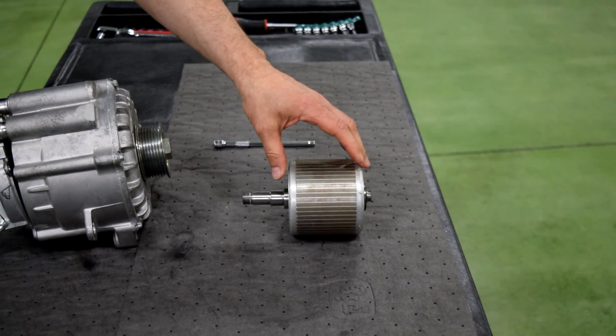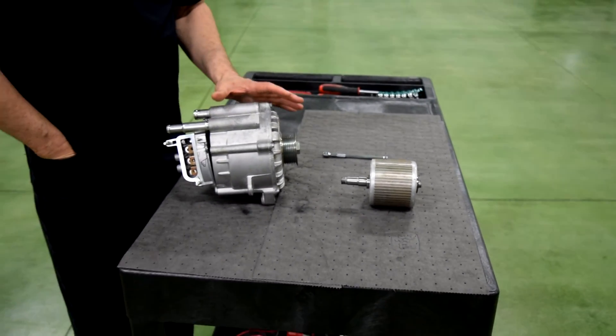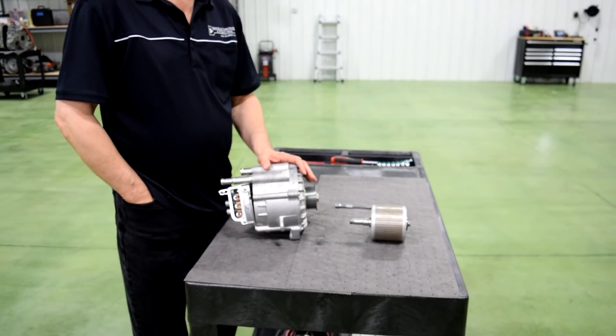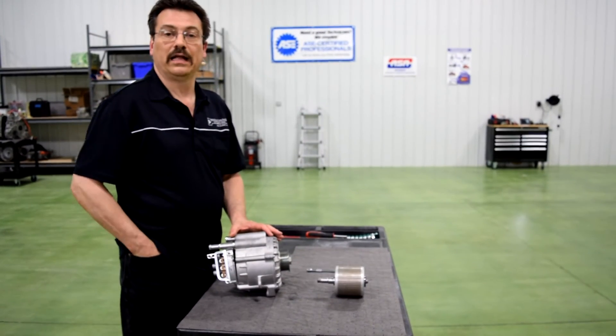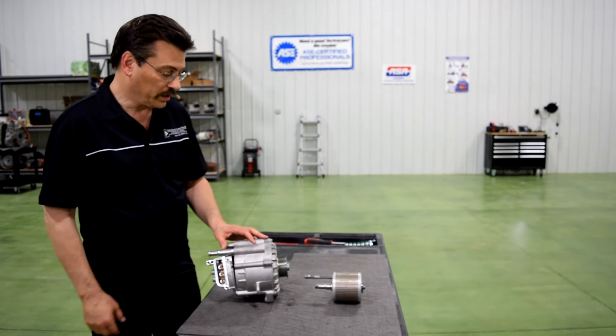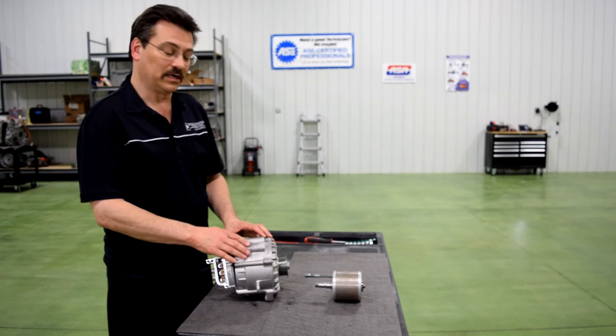There's something called mutual induction that's used to run this machine to get both propulsion and regenerative braking — or power generation — out of it. So it's very different than the normal permanent magnet machines that you may be used to working with, but we wanted to show it to you today so you could get an idea of some other machines that are out there in some cars.